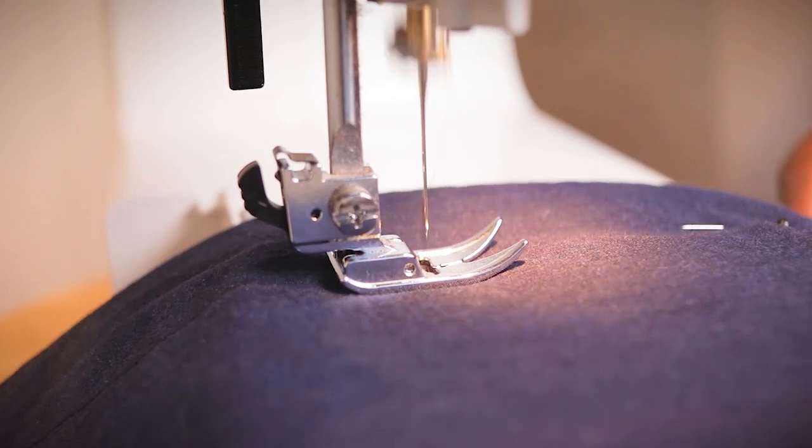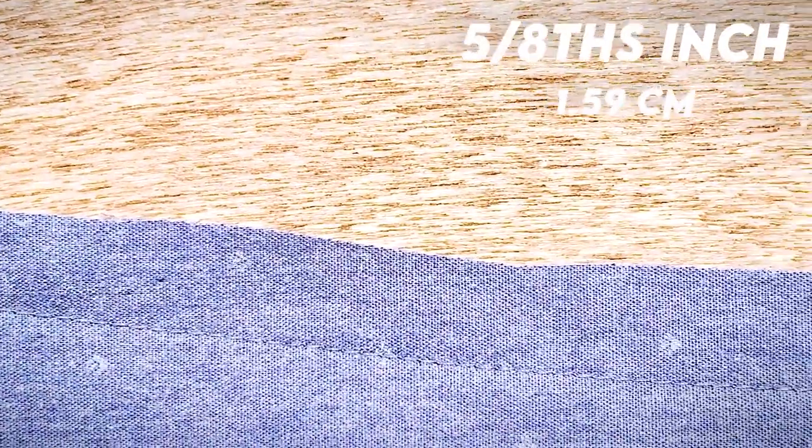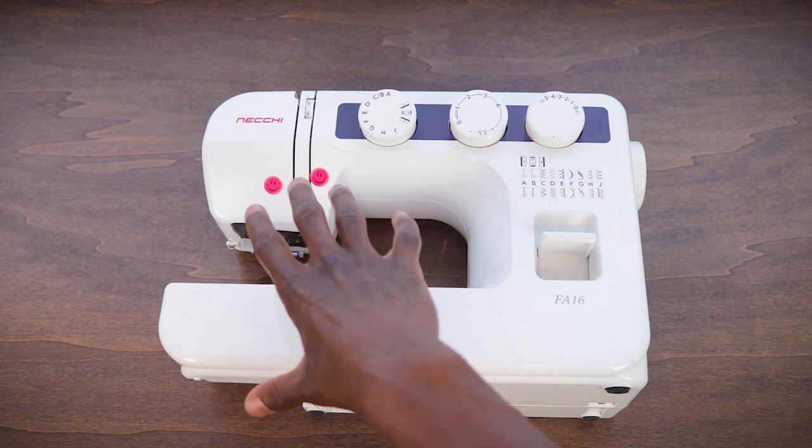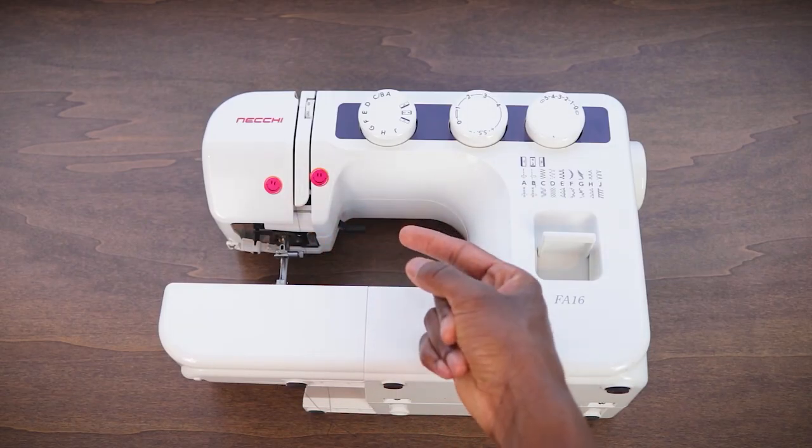Now that we have our straight stitch on our shirt, it already looks so much better — all nice and fitted instead of looking like a dress shirt that Spongebob would wear. Now let's take that extra fabric and cut it all off, leaving about five-eighths of the fabric as the seam allowance — that's the distance between the new stitch and the edge of the shirt. We'd almost be done, but we've got to do something about that edge, because it's actually going to fray when we wash it. So we want to finish it, which you can do in one of two ways.